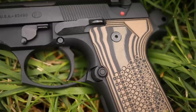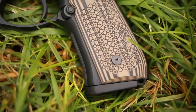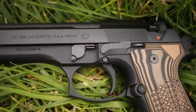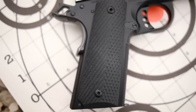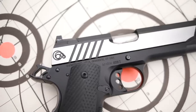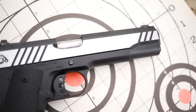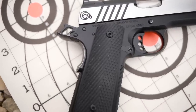The .45 versus nine millimeter debate has been done a lot on YouTube, so you can easily find videos on that. For a quick comparison: .45 is bigger, slightly slower, costs more to shoot, but hits harder. Nine millimeter has faster follow-up shots, is cheaper to shoot, and easier to practice with — which is why I prefer it. You also get higher magazine capacity with nine millimeter, and with modern bullets nine millimeter is almost as effective as .45. That said, .45 still hits harder, has more pounds of energy, and makes a bigger hole. Choose what you like.